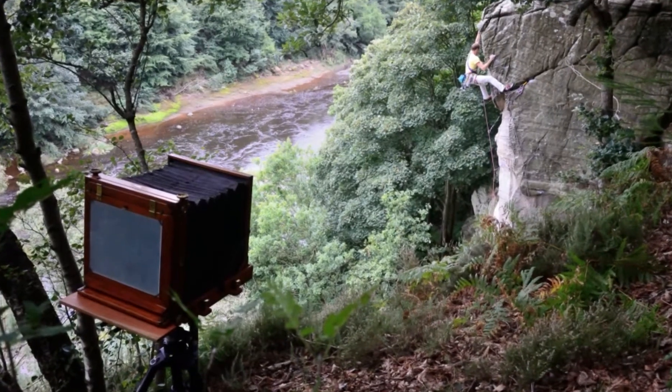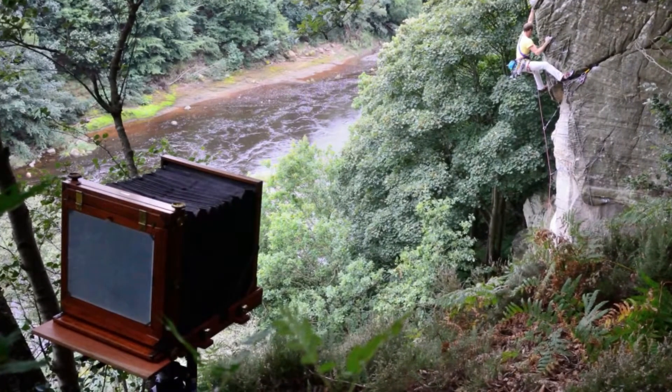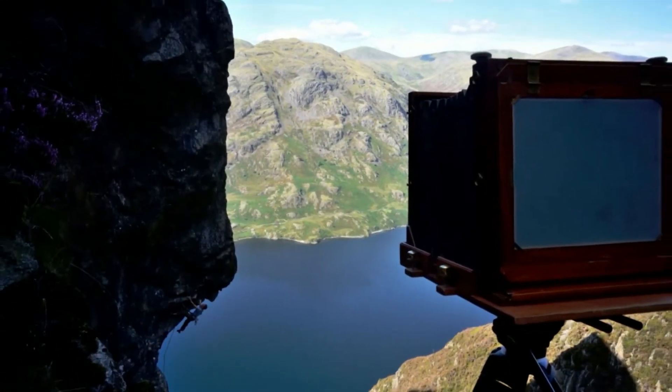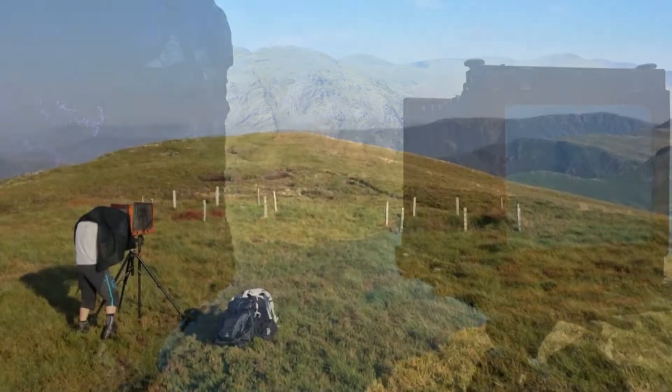And that's the actual camera — we can have a look at it now. It's huge. It's made from mahogany and brass. And you lugged that up the mountain. It collapsed slightly and folded down to a degree, but it's still a bulky item and very susceptible to the wind because it's so large. We have to shoot on very still days.